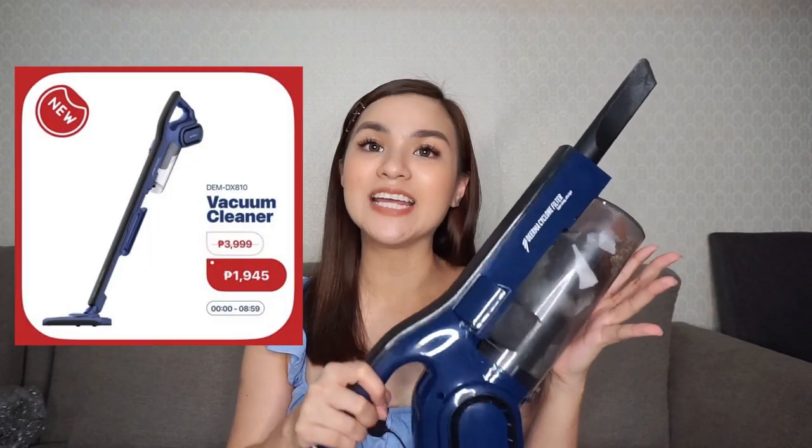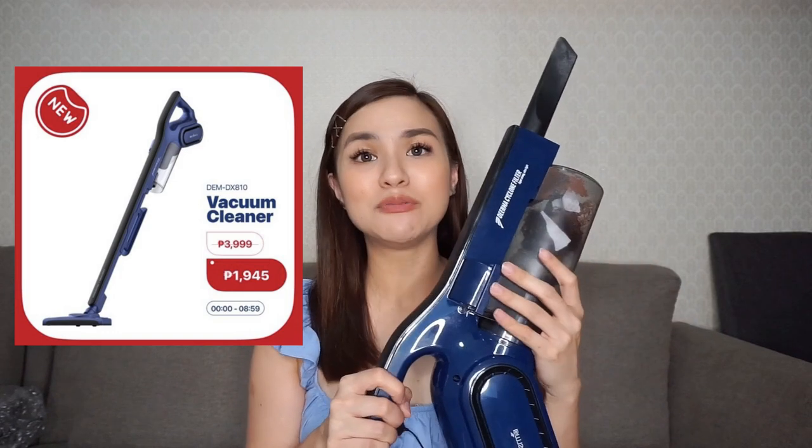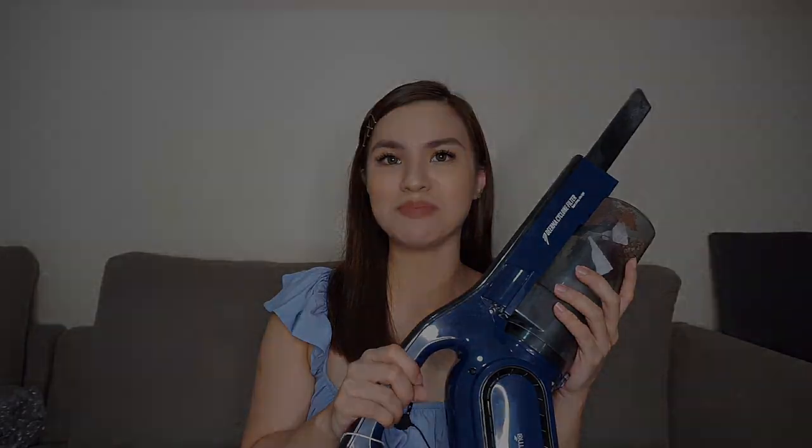Before I end this video, I have a really, really great news for you guys. Naka-sale nga si Dirma sa 1010 sa Shopee, and may specific time na naka-flash sale si Dirma DX810. October 10, from 12 midnight to 8:59am, Dirma DX810 will only be P1,945. Grabe — i-grab yung opportunity na yun. Mark your calendars, mag-reminders kayo, i-check out dun na siya — baka ma-sold out. So baka dami na mag-ata.